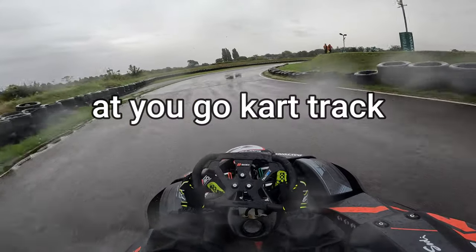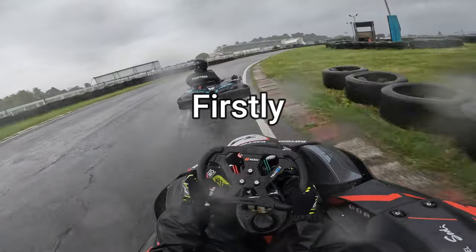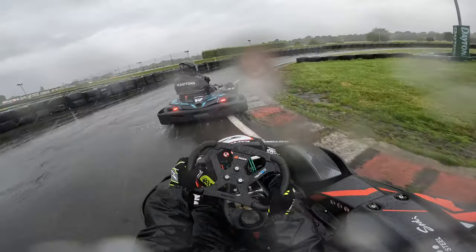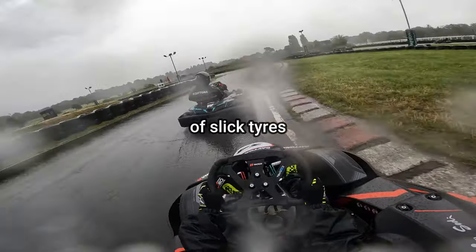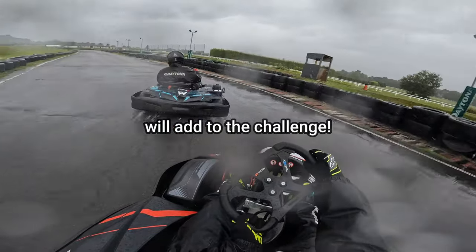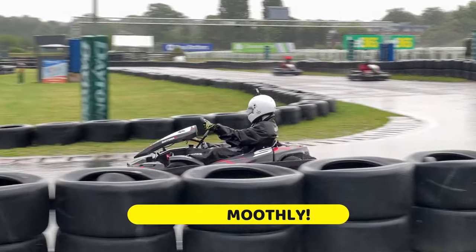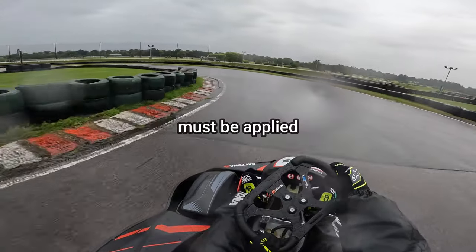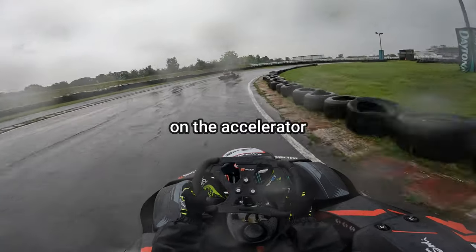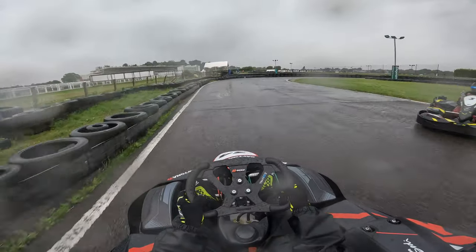If it started raining at your go-kart track, how would you adjust your driving? Firstly, you will not be able to drive as fast in the wet as you would in the dry, because rental carts have the same set of slick tyres regardless of the weather conditions, and this will add to the challenge. There's only one way to drive in the wet, and that is to be smooth. Both brake and throttle must be applied with extreme sensitivity. If you're too quick on the accelerator, you'll get wheel spin and go nowhere, and you may even find yourself facing the wrong way.